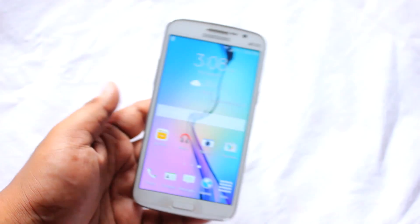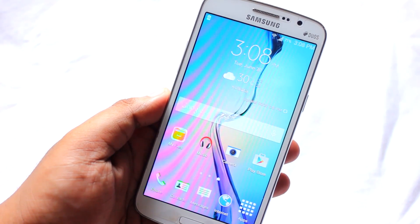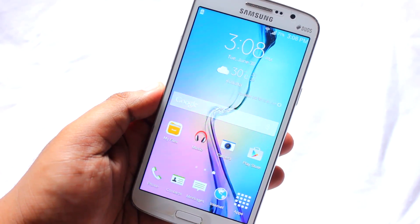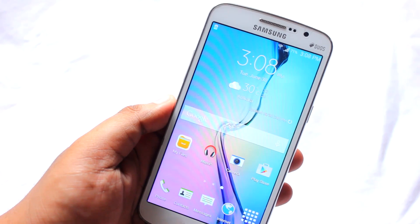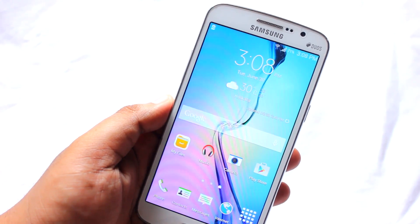Hey everyone, Ananda here. In this video I'll be showing you how to install Samsung Galaxy Note 4 Alpha ROM on your Samsung Galaxy Grand 2. I've already shown many on my previous videos on how to install certain ROMs, but this video is for those who are very new to flashing ROMs.